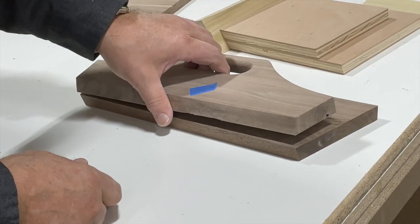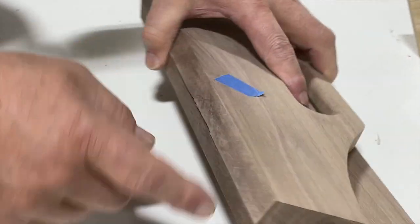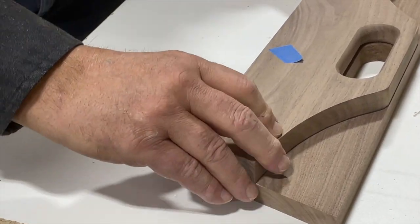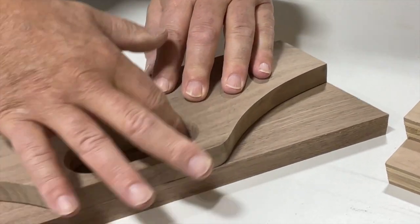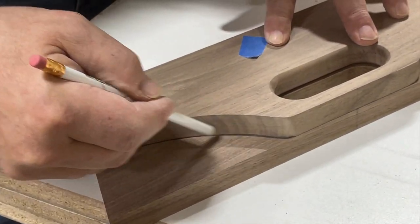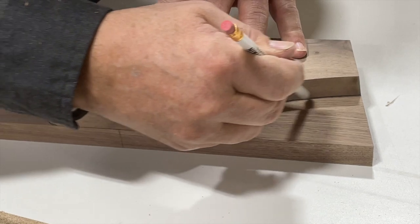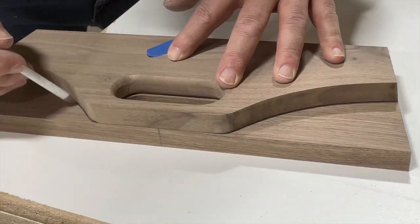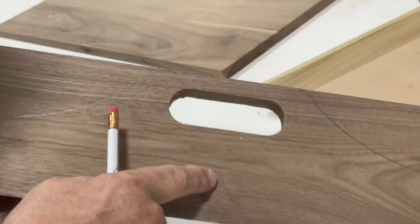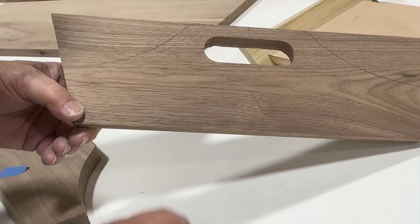When you put your pattern on your piece, go face to face so your bevels face the same way. I put my bevels up there, hold them flush, and you can see the holes line up. Then I just take my pencil and trace my pattern. There we are with our pattern traced on — this is our face side, which goes to the inside of our tray. We're going to go over to the bandsaw and cut this.